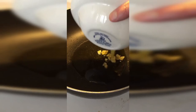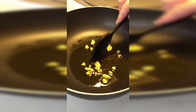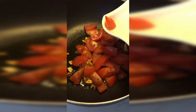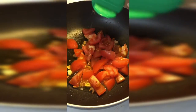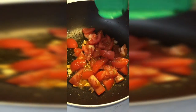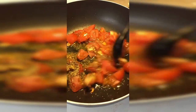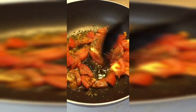Now we're going to fry the garlic until it is browned. Now we're going to add the tomato and the long spices, and let this cook for a while and then separate them.